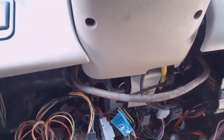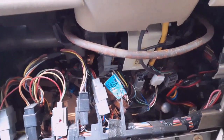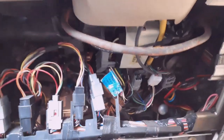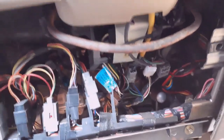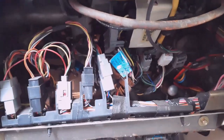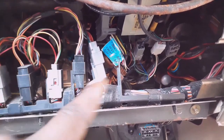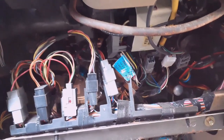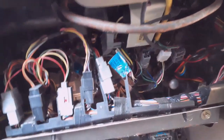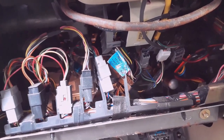You want to find your factory disarm wire, accessory, ignition — everything you need for your remote start. Make sure you find all that first and find where you want to put your box, because you don't want to hook everything up, run wires across, then go to put your box up and you can't because wires are tucked everywhere. Find the spot for your remote start box first, then find all your wires, that way you know how to route your kit.